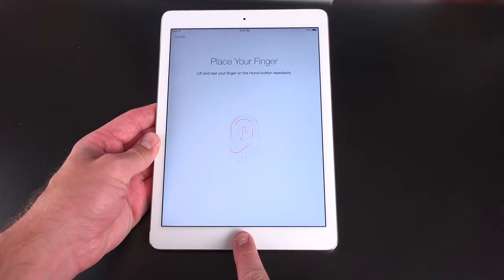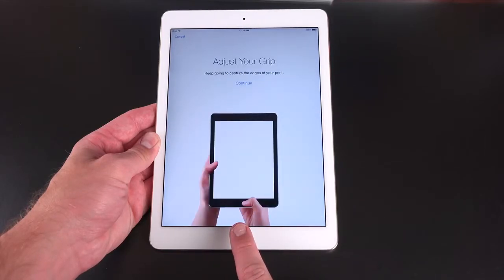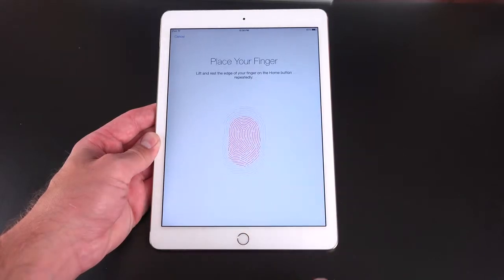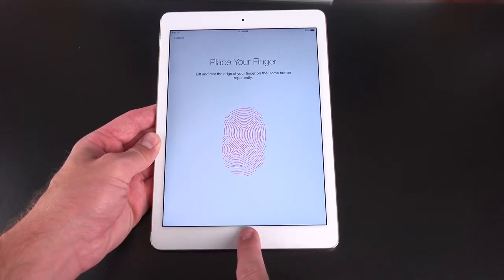Something new for an iPad is Touch ID. When setting up your iPad, you're prompted to set it up, which is pretty basic — just like an iPhone. This can be used with Apple Pay as well as making purchases in the iTunes Store. With Apple Pay, you do not have the ability to take your iPad to an NFC terminal to pay; instead you use Apple Pay for web shopping. Interestingly, there is an NFC chip buried in here according to iFixit, so maybe that'll be activated in the future.